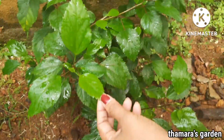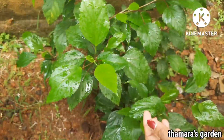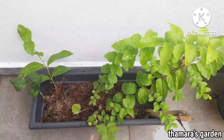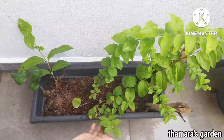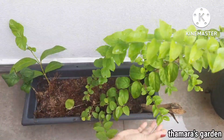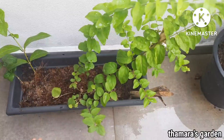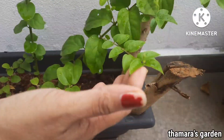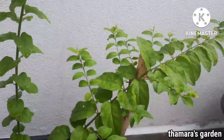Try putting Hibiscus in your garden during the rainy season. This is an Arabian Jasmine plant — I started it from just a cutting, and now it is growing so well. This is another plant you can easily grow by cuttings during the rainy season, and it has already started flowering.